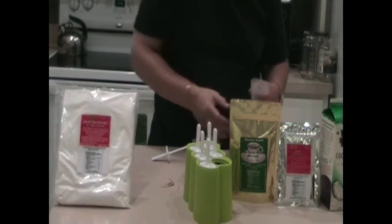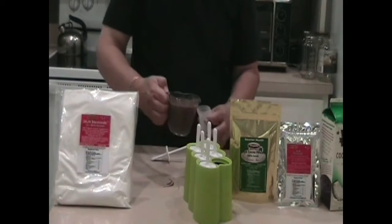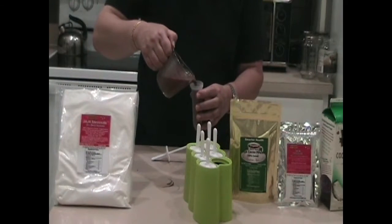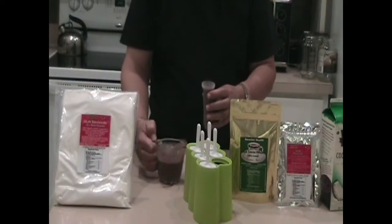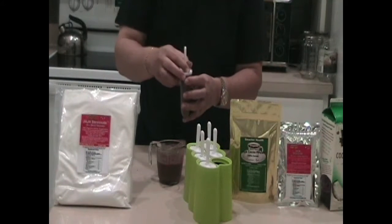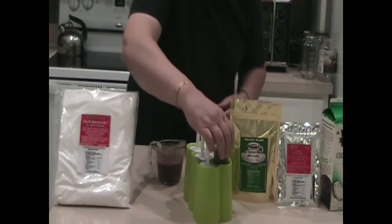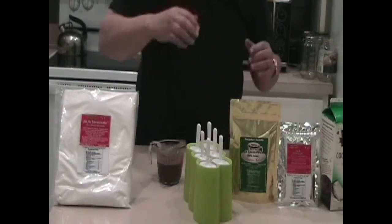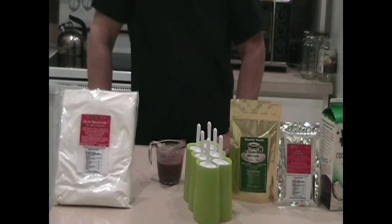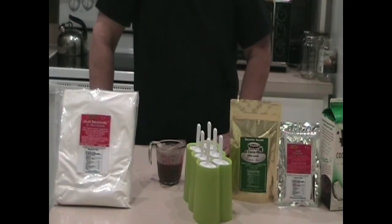Whatever's left over after pouring it all, feel free to drink it up. We have these ready, and then they just go into the freezer. Leave them in the freezer overnight, and the next morning they're all ready to go. You can keep them frozen just like you normally would for any fudgicle.